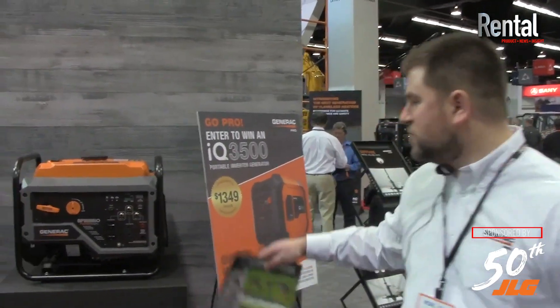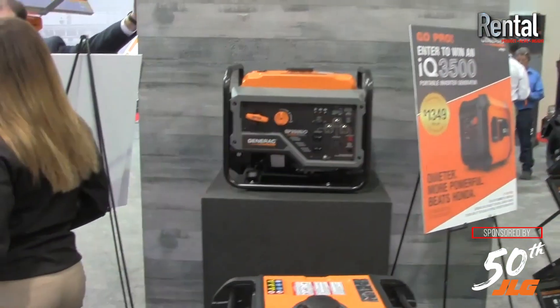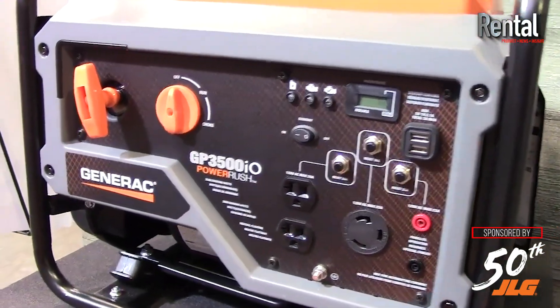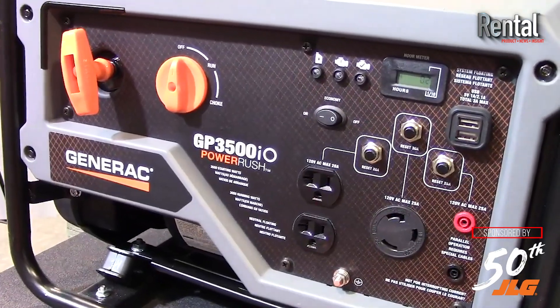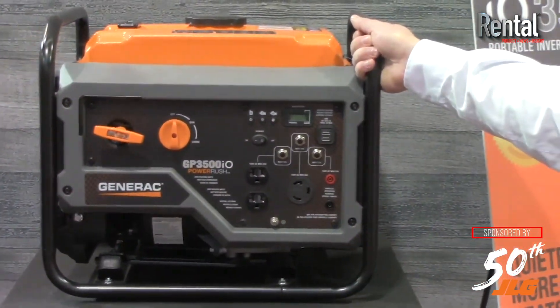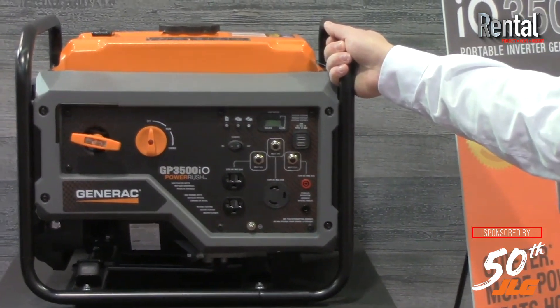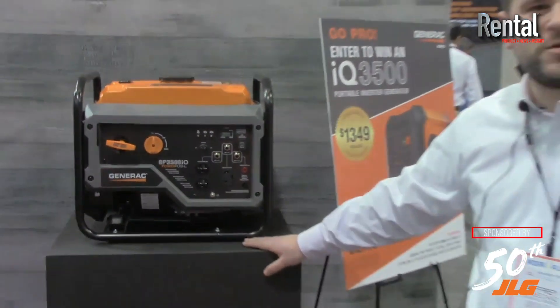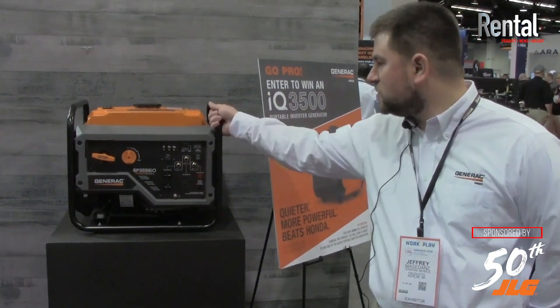This is our GP 3500 IO — the O stands for open frame inverter. The open frame is a lightweight yet durable frame on the unit, so you can carry this with one person. A lot of times you'll see these on job sites where people actually bolt them to the back of their truck or their vehicle, and that's what this will allow for.